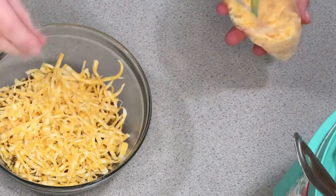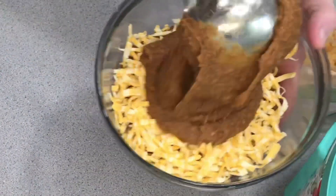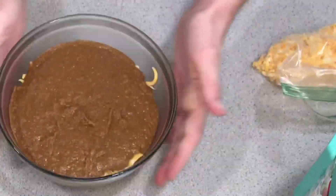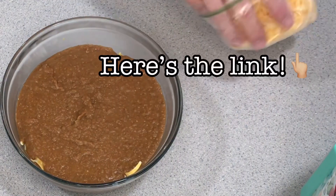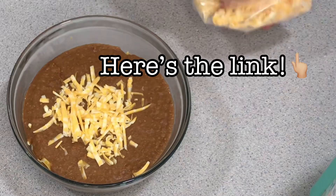It tastes so much better and it's way cheaper. Homemade refried beans are one of our favorite things to make. Thank you so much for watching — make sure you like, subscribe, share, and comment. If you want to see my guacamole video, you can click the link in this video or go to my page.